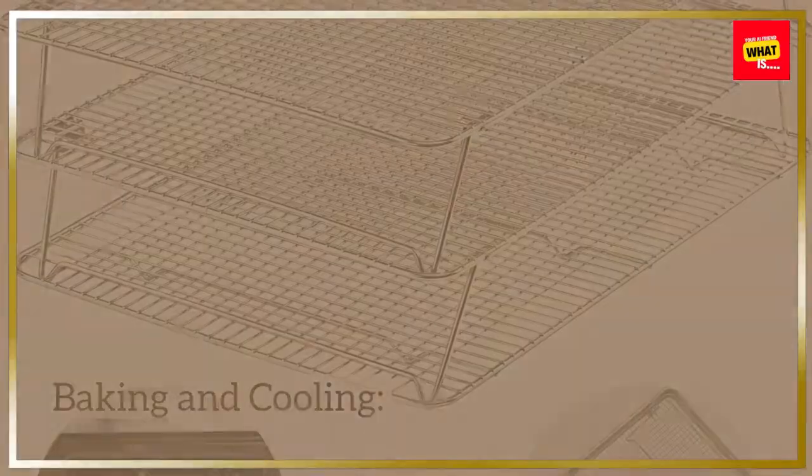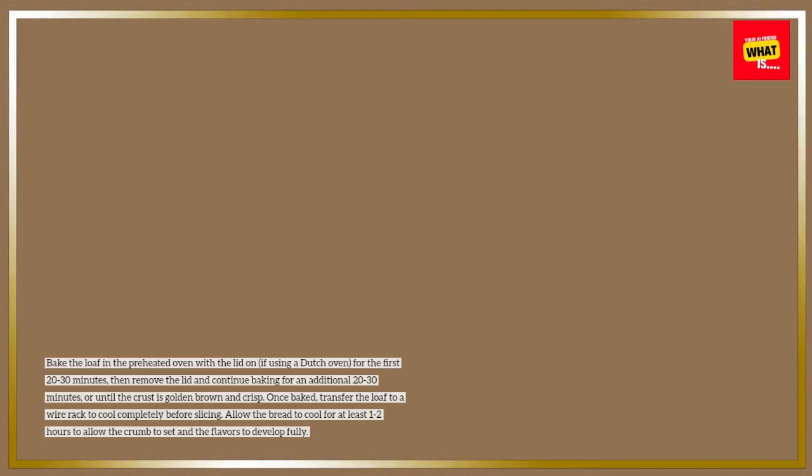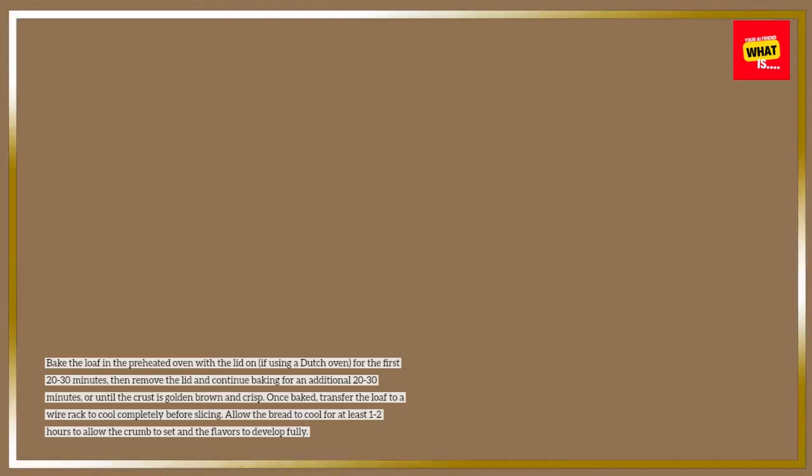Bake the loaf in the preheated oven with the lid on, if using a Dutch oven, for the first 20-30 minutes, then remove the lid and continue baking for an additional 20-30 minutes, or until the crust is golden brown and crisp. Once baked, transfer the loaf to a wire rack to cool completely before slicing. Allow the bread to cool for at least one to two hours to allow the crumb to set and the flavors to develop fully.